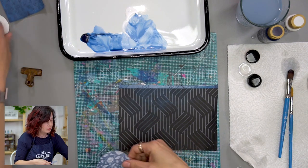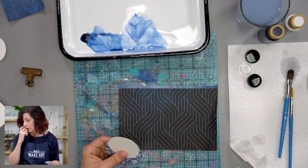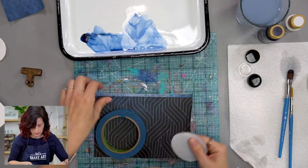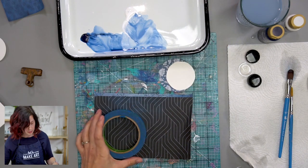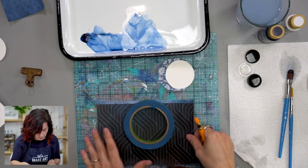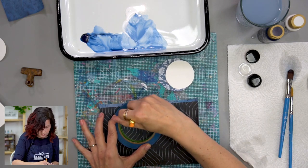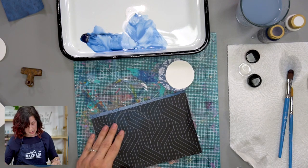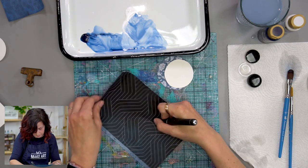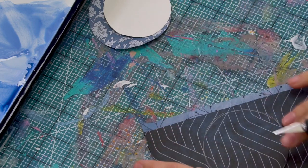So we have two sizes of circles going on in this layout, and I achieve that by just looking for circular objects in my house to trace. I have this roll of tape that I did the bigger one on — I'll show you how I did that — and then I used the bottom of this glass for the smaller one. Whatever you've got around is going to work great, don't stress about it. You can kind of move the object around the frame to see what part of the background you want. I'm just going to do a pencil circle and trim it out.